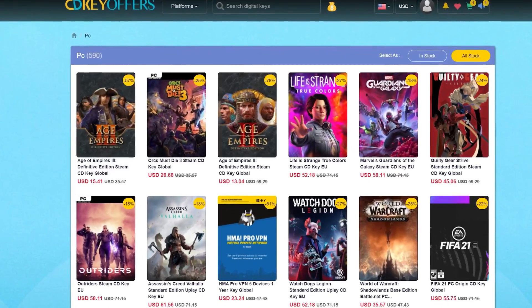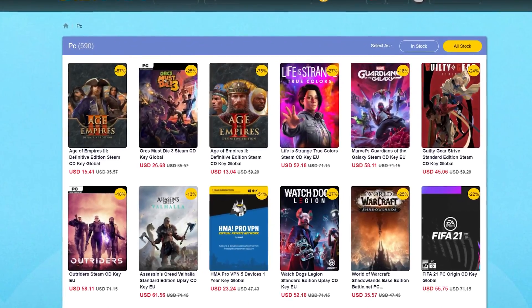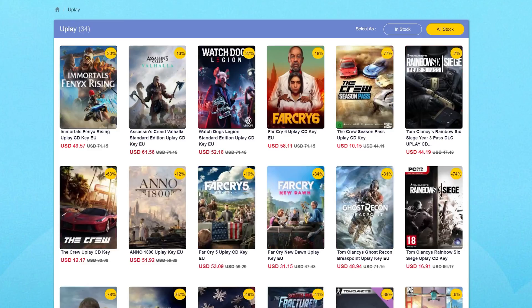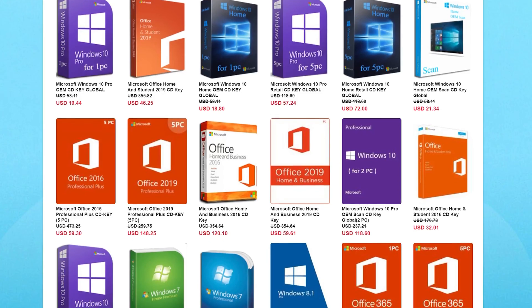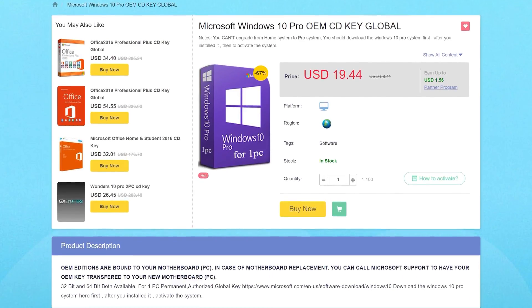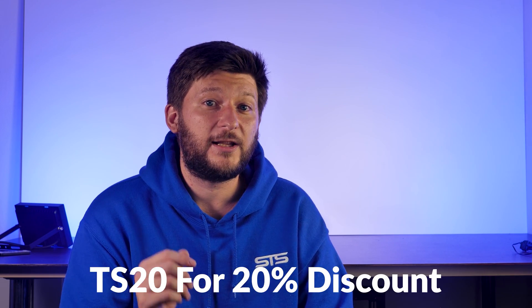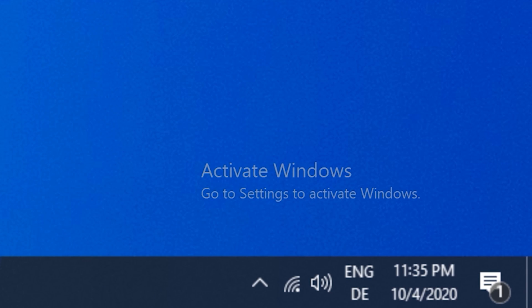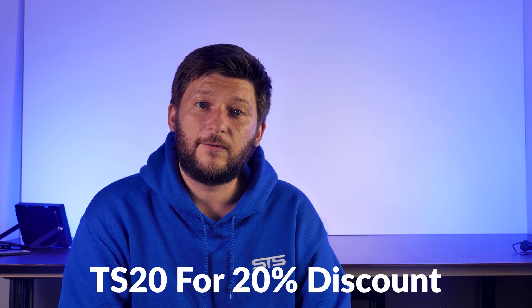This episode is brought to you by CDKeyOffers.com. CDKeyOffers has a wide variety of software and game keys for a fraction of their usual retail price. You can get PC game codes or library codes for things like Steam, Uplay, and Origin. Most importantly, you can get software activation codes for things like MS Office or Windows 10 for a ridiculously cheap price. Use the promo code TS20 for a 20% discount — links in the description below.